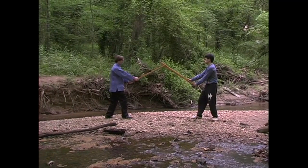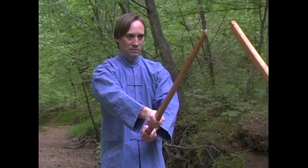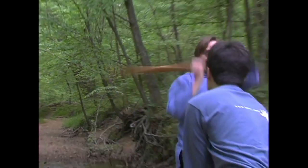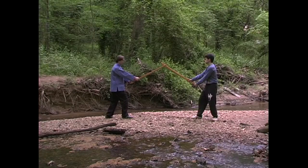HUNG-PI combines the cutting and leveraging abilities of the two-handed sword, disrupting the opponent's structure as it cuts. In this sequence, I step off the line of an incoming attack, voiding it and creating an opening for the HUNG-PI attack.